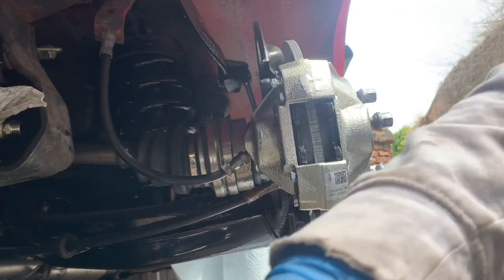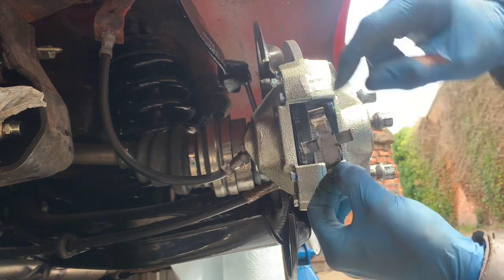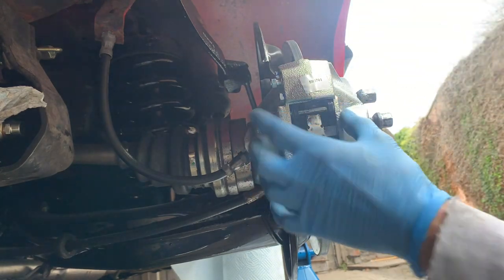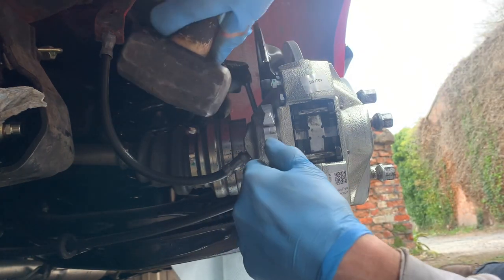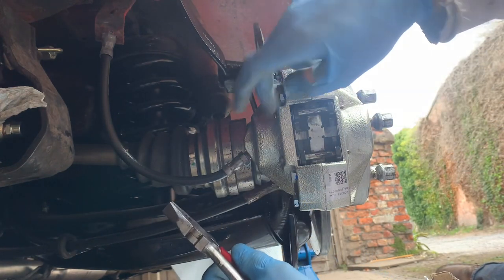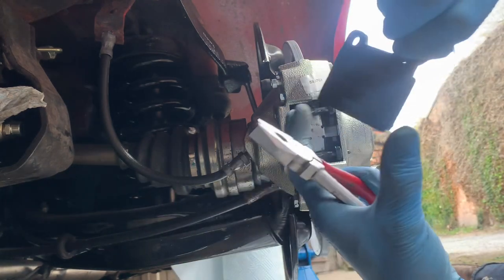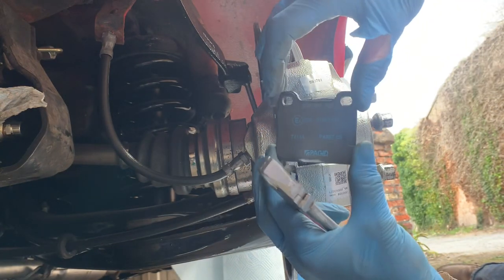Now comes the fiddly bit of getting the clip in. The clip goes this way around so that the pin lies in that groove — doesn't matter which pin you start with. Now just tap them in lightly. It's a good idea to use a pair of pliers to bash these pins in properly so you don't end up damaging anything. It's a good idea to put a little bit of copper slip or some high-temperature grease — just a very small amount — on these pins before you put them in so you'll be able to get them out later, and also on the back of the brake pads just a tiny amount to stop the pads sticking and squeaking.